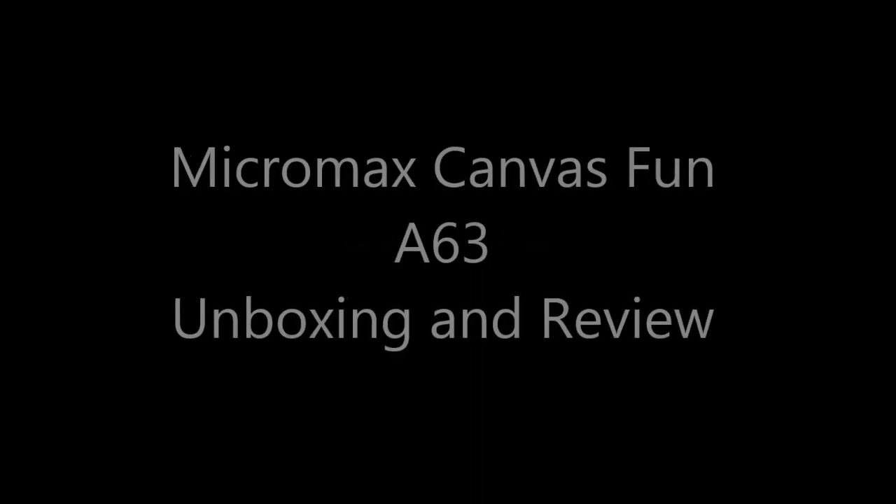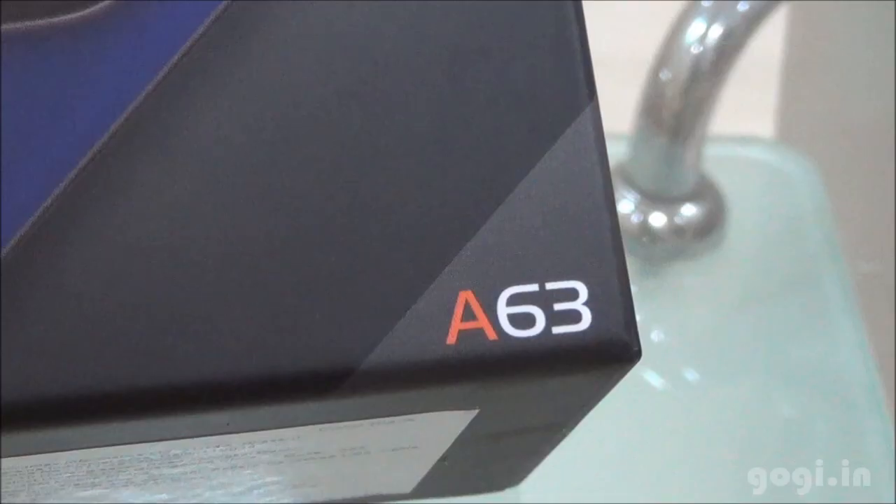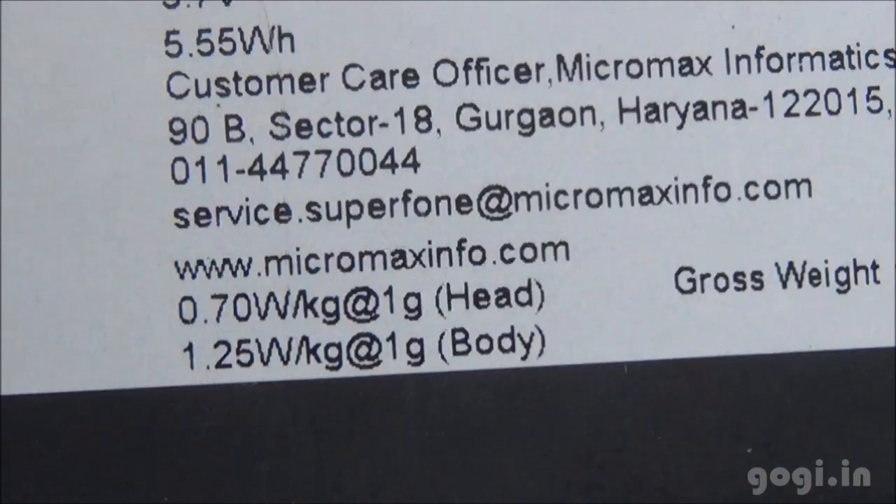Hi, this is Googie from Googie.in and you are watching the unboxing and review of Micromax Canvas 1 A623. Here is the box pack — the A623. It is powered by a dual core processor and comes in different colors.